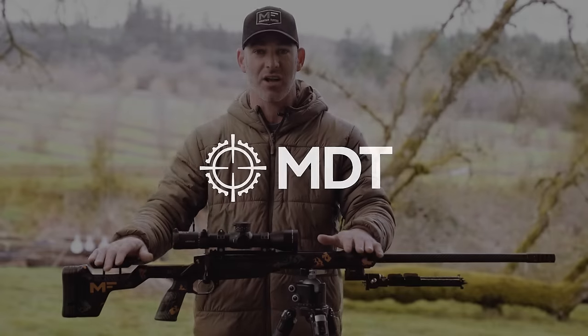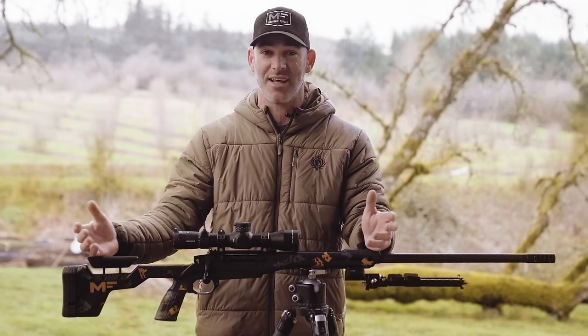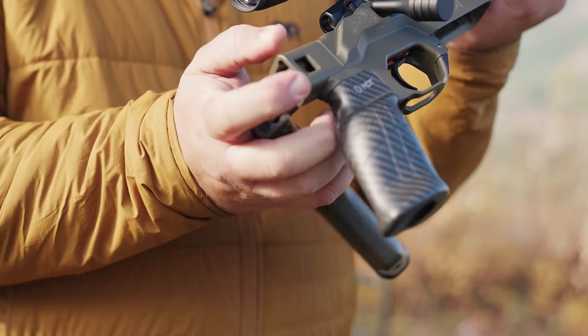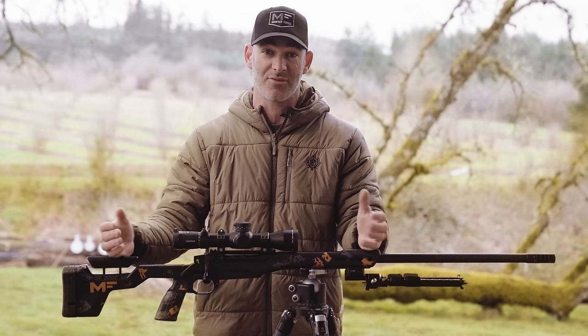A couple things. Obviously, it's very lightweight. The fixed version starts at right around 26 ounces, hence the name Hunt 26. Add the folder and a couple spacers, you're in the 30 ounce range. Very lightweight.